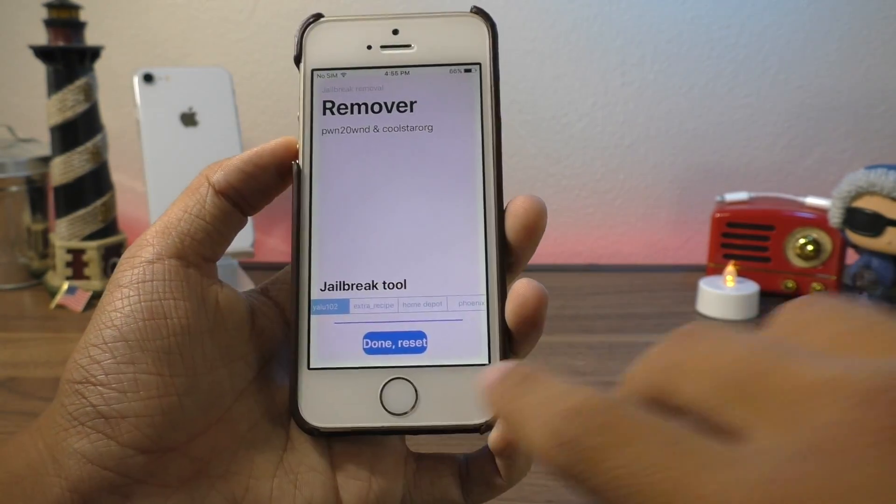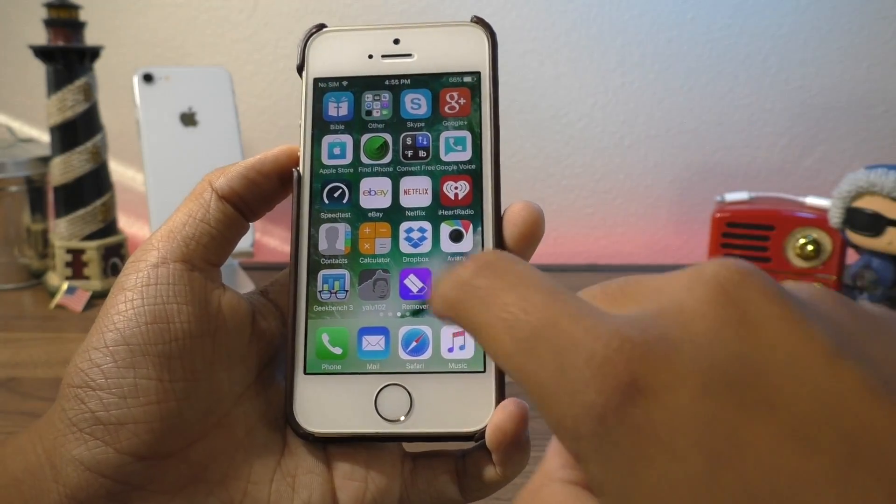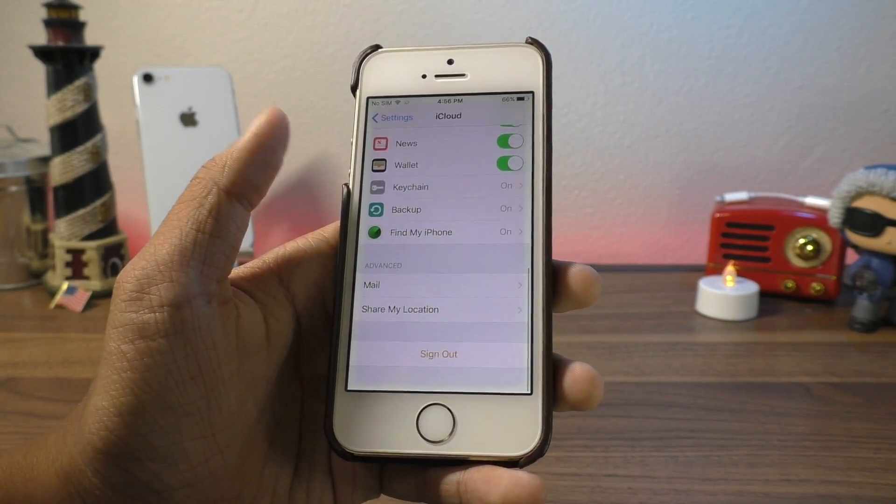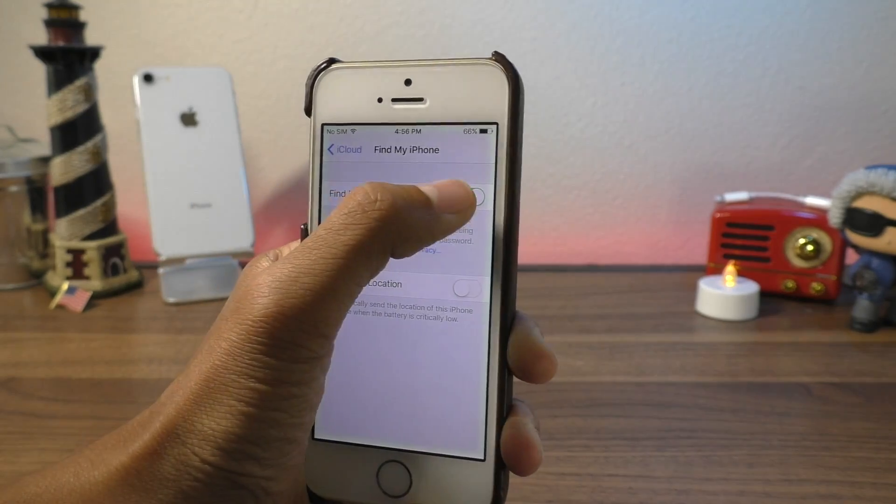The app should crash, and if you go back into the application you can see that it says Done — Reset. Next, go into Settings, then iCloud, scroll down to Find My iPhone, and turn it off. Don't worry — if you did this right, it will automatically come back on once you restore your backup.